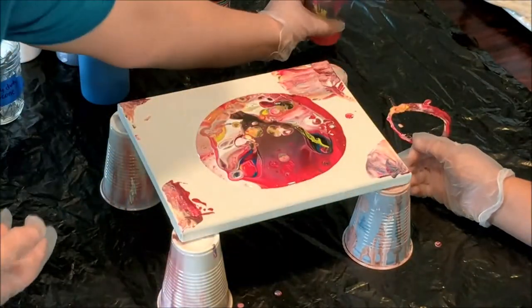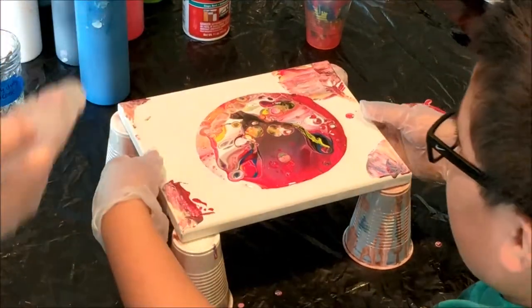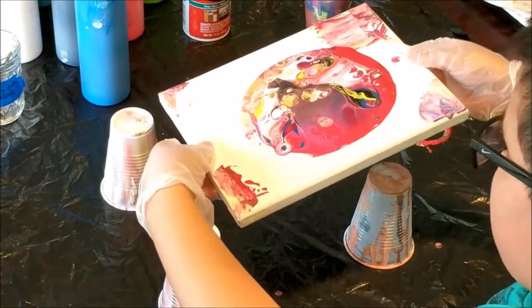Okay, set that there and then whenever you're ready you can start tilting it around, and just be careful of your shirt.